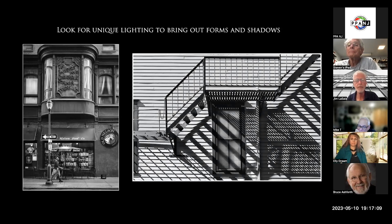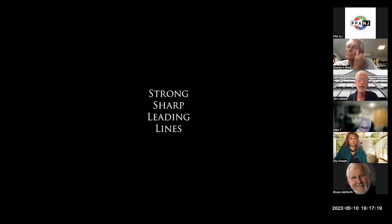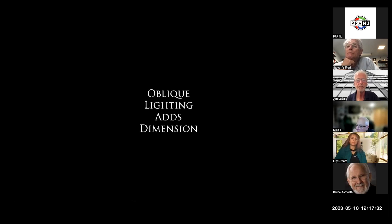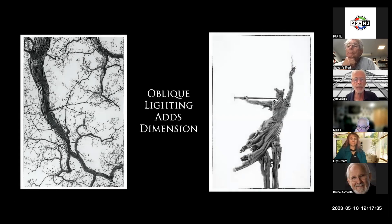Unique lighting. A lot of people don't want to photograph on sunny days, but I find it to be a great time. If you want shadows and things like that, it's a good time to get your camera out. Leading lines is always something I'm looking at — some beautiful architectural designs with a simplistic look, nothing to distract. Oblique lighting, coming from the side, will bring out more dimension, more texture, a 3D look. We're shooting under a two-dimensional plane and we need to find something that brings in another dimension.